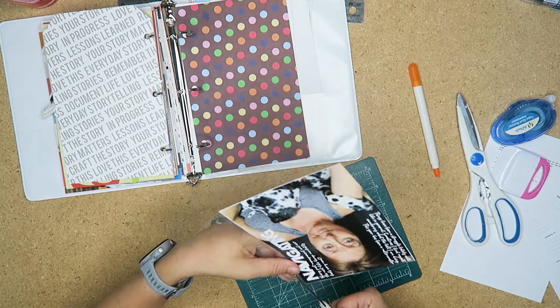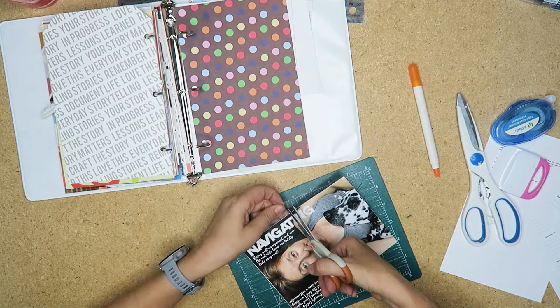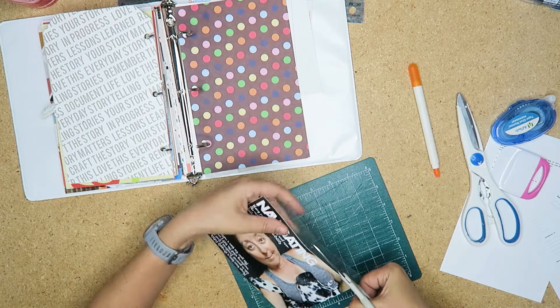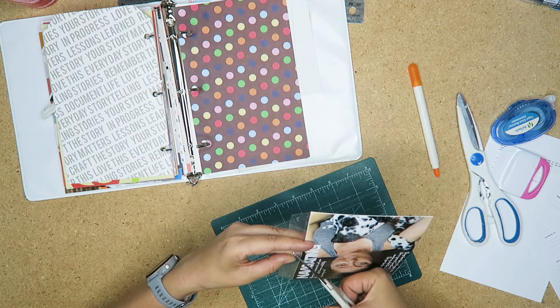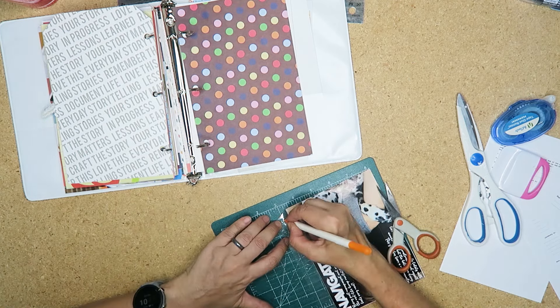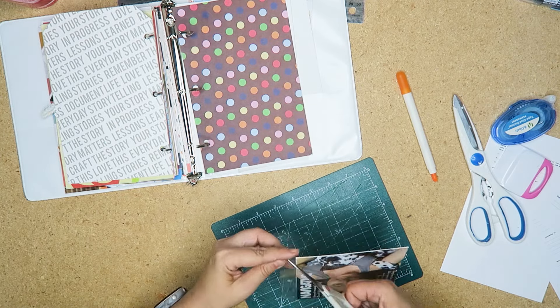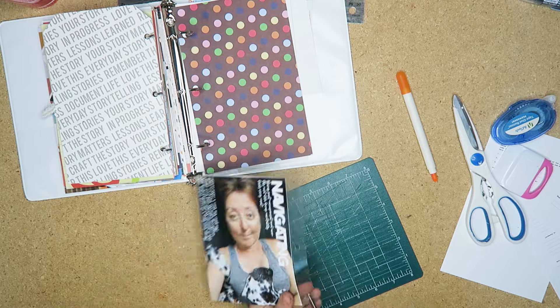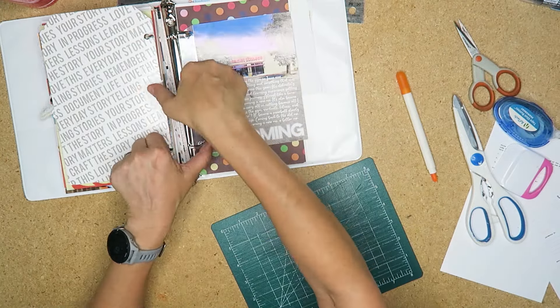Best laid plans — I should have tested it first. I didn't, and here we are. I'm going to get the Crocodile — the hole punch one by We Are Memory Keepers. I think that punches through a lot thicker stuff, so that will be my next tool purchase. In the end, I just cut the holes out with my slice tool and a pair of fine point scissors.